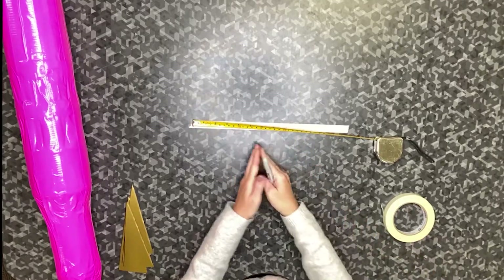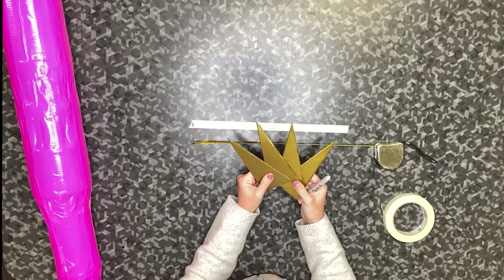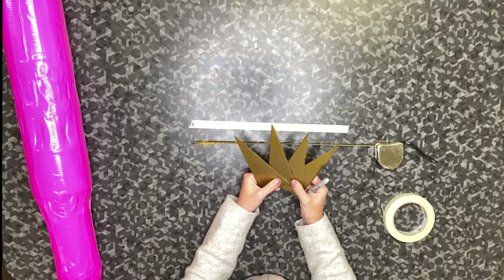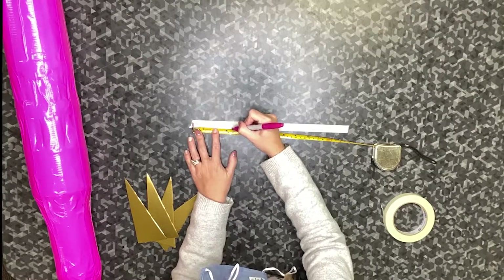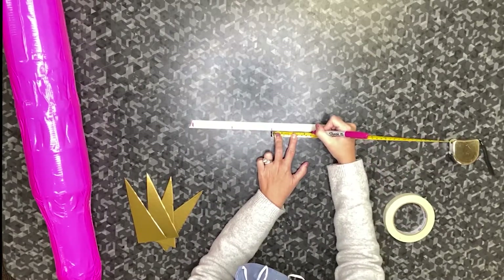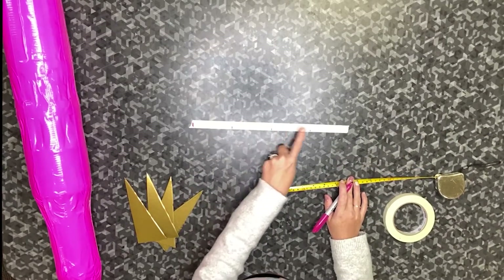Then you take the total circumference of your rocket and divide it by the number of fins that you have. I have four fins, so I'm going to take 13 and a half and divide it by four. In inches, that comes out to be three and three eighths of an inch. So I'm going to measure out three and three eighths and put a mark, then measure three and three eighths again, and three and three eighths once more. Then I'm going to check to make sure that my last section is also three and three eighths — so now I have four equal sections.